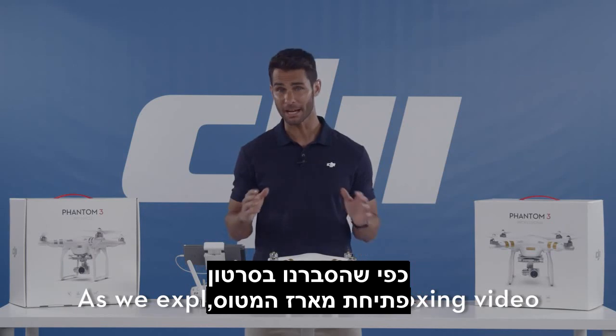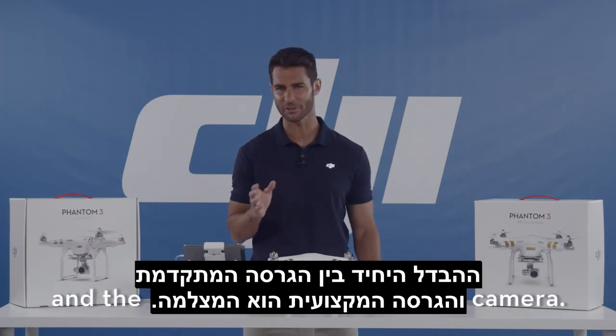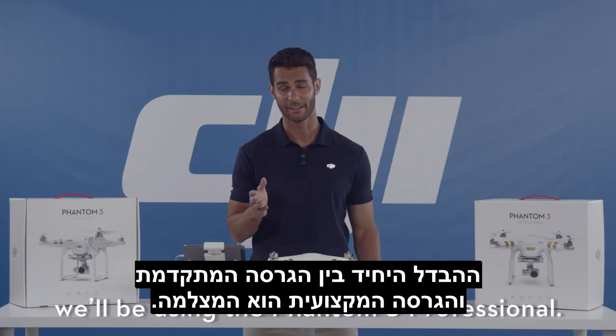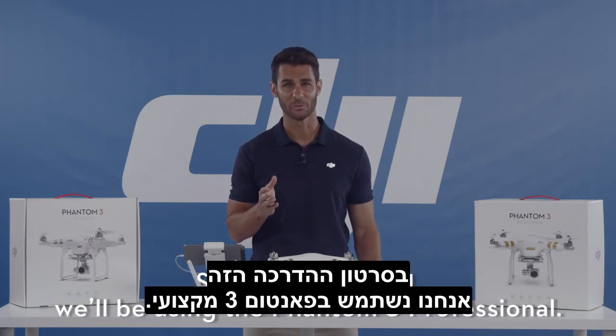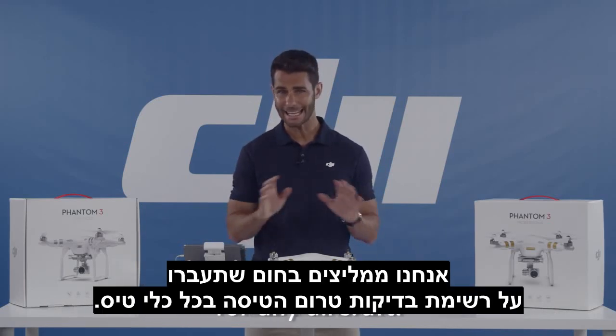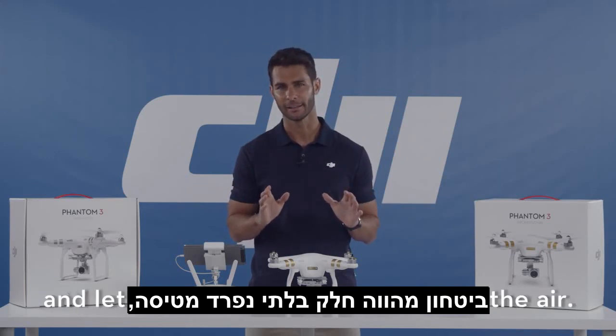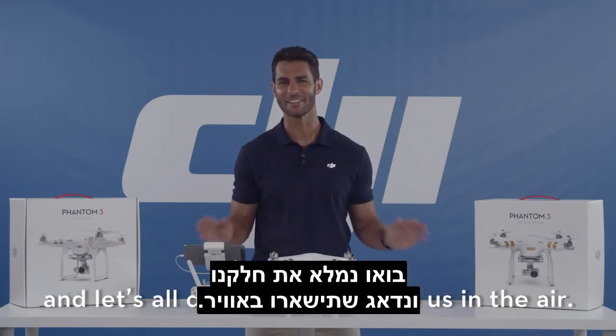As we explained in the unboxing video, the only difference between the Advanced version and the Professional version is the camera. So for this tutorial, we'll be using the Phantom 3 Professional. Now we highly recommend that you go through a checklist like this for any aircraft. Safety is an essential part of flying, and let's all do our part to keep us in the air.